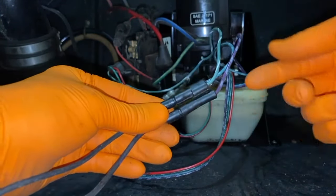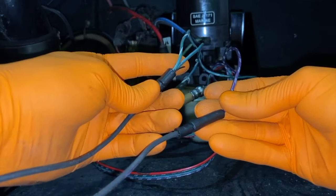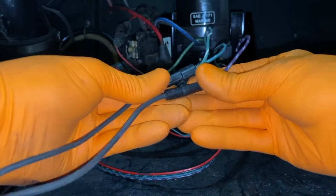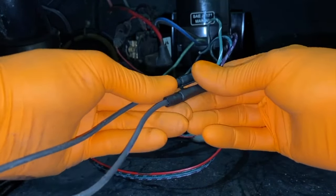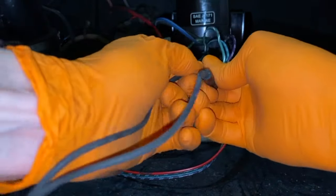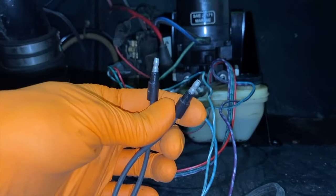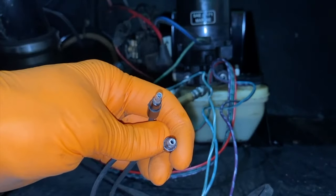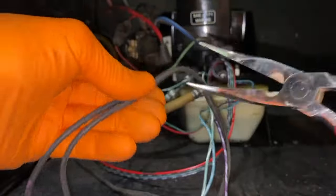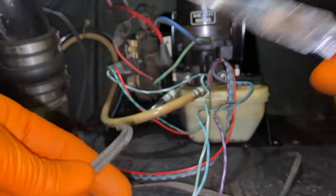I'm going to take this opportunity while we're on this side to disconnect the fittings for the wiring — one goes into a double green wire harness and the other into a purple wire harness. When it comes time to re-secure everything, it does not matter which connection point goes into which one — we have verified that with our exact serial number service manual. So disconnect those. I'm going to clip these off.